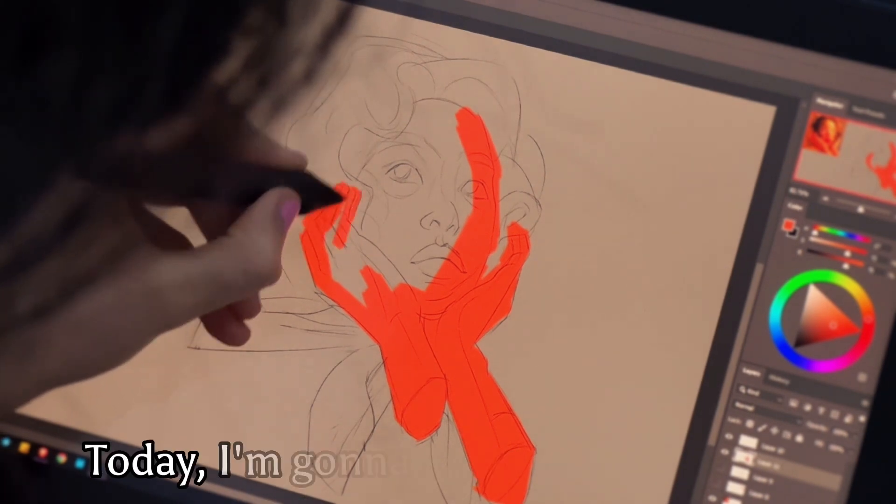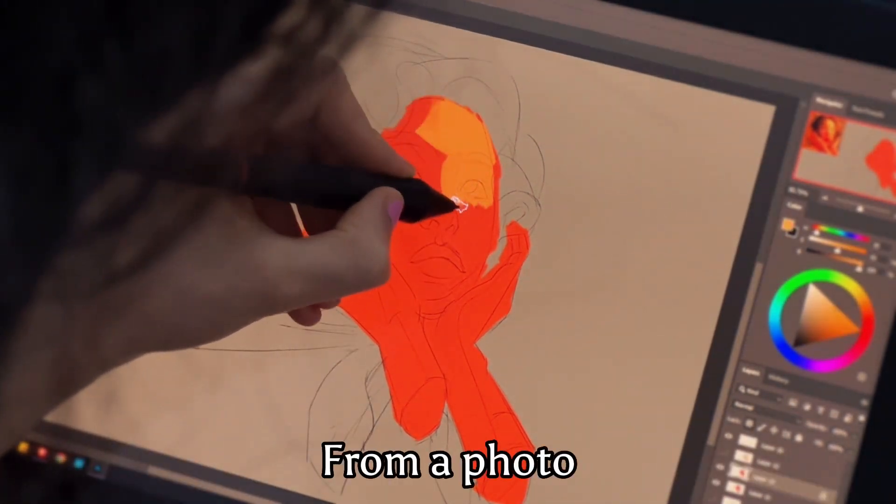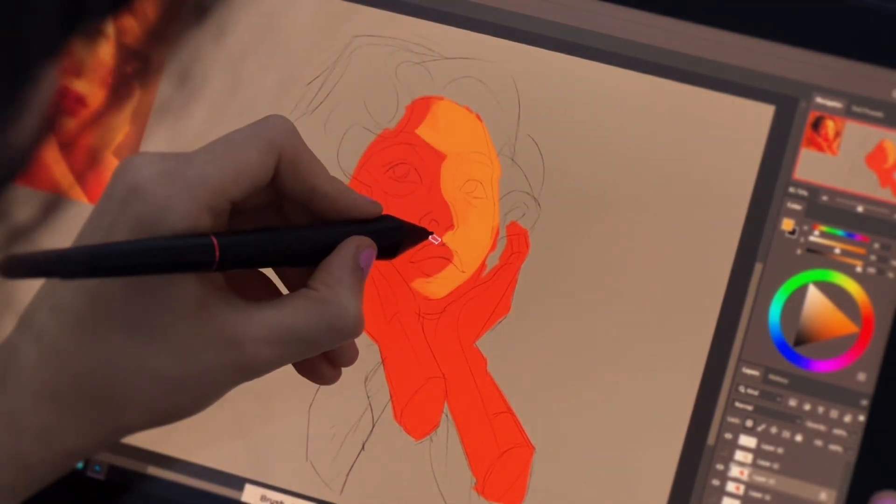Hello. Today I'm going to practice this portrait from this photo, which you cannot see because of my head. Oh, here it is.